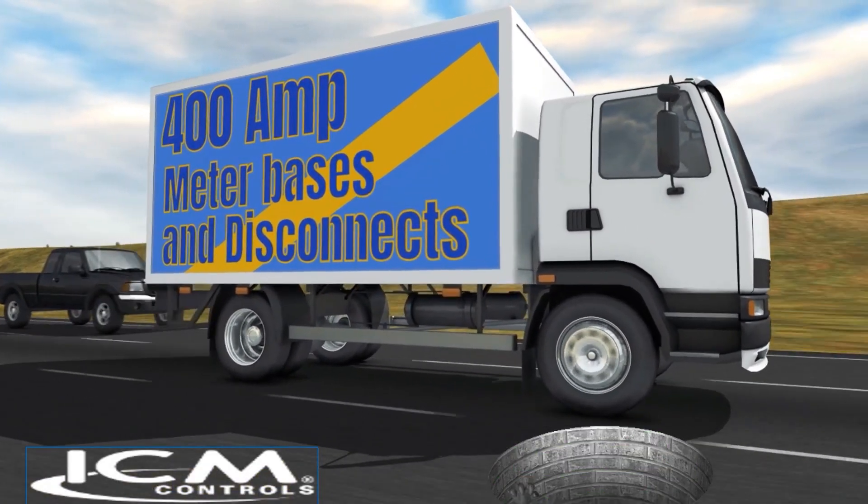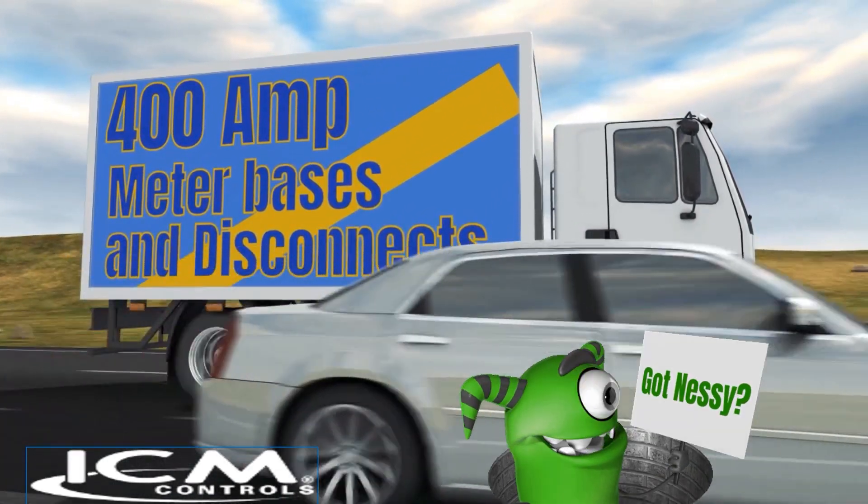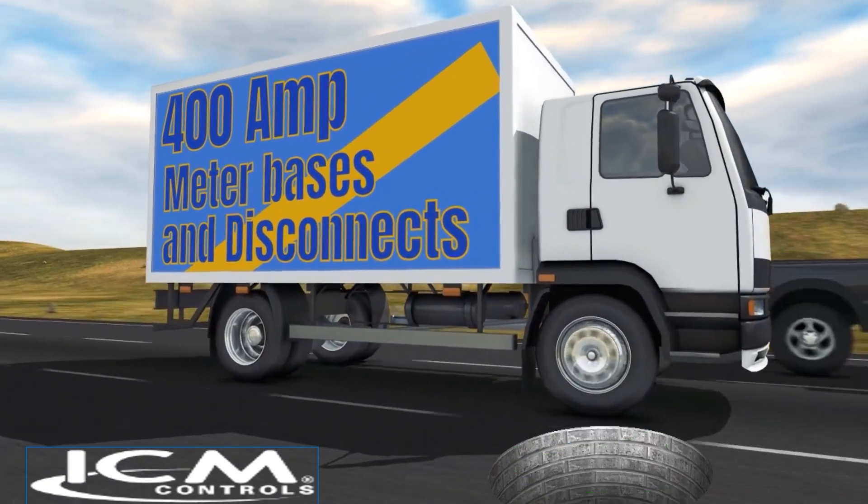Before we get started, I want to give a shout out to the sponsor of today's video. It's ICM Controls, because ICM Controls is your one-stop shop for all things controls. Today, we're going to take a look at their whole home surge protectors. Let's get to it.